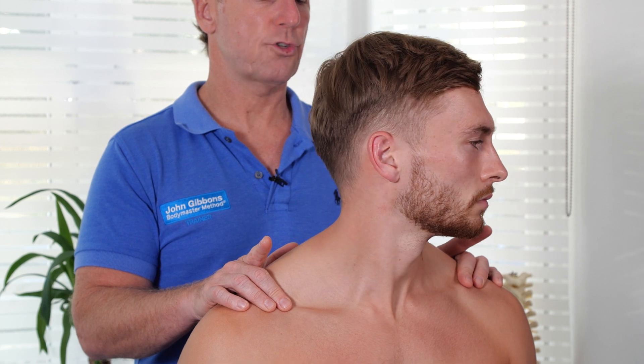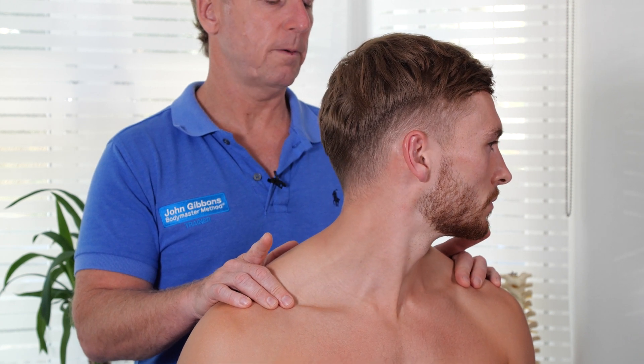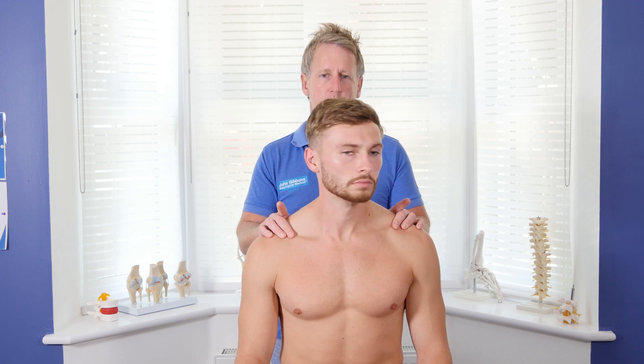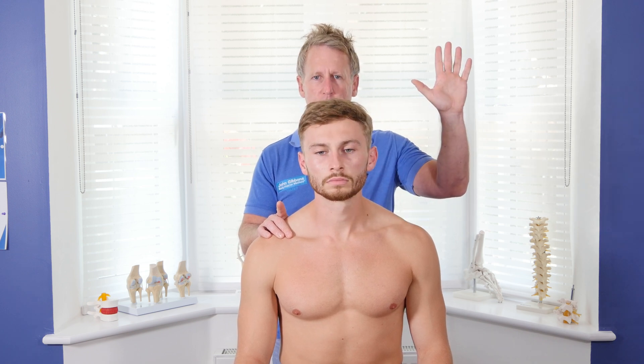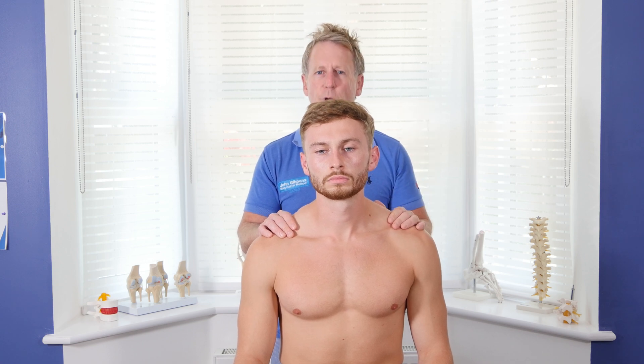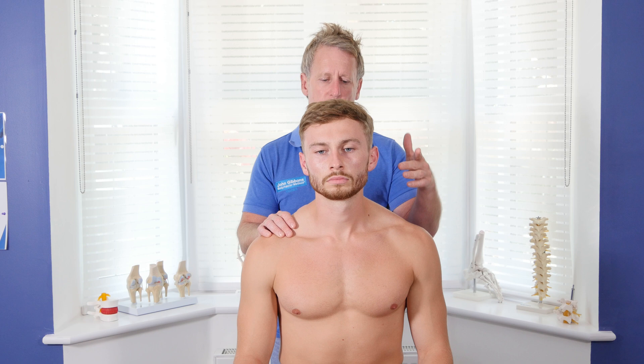You will probably notice if there's any restriction — the patient will let you know. He feels limited going this side. You can't really see it by my finger, but there was a slight discrepancy between the distance from my finger to his jaw on each side.